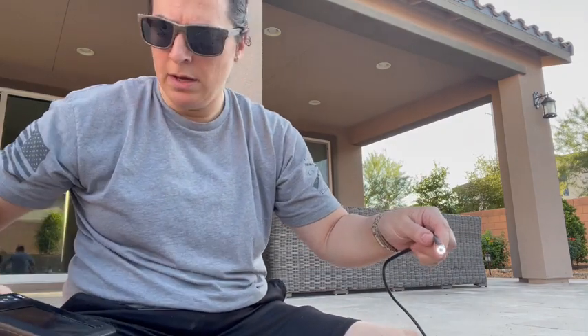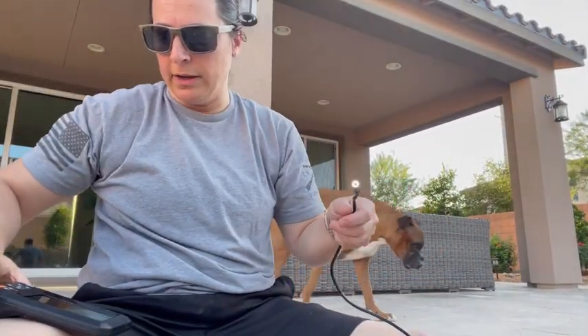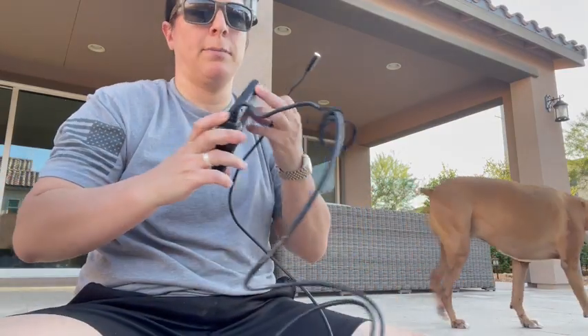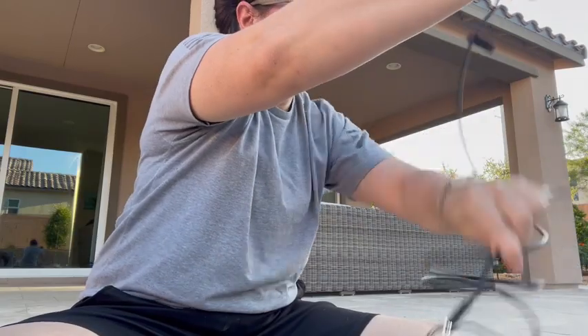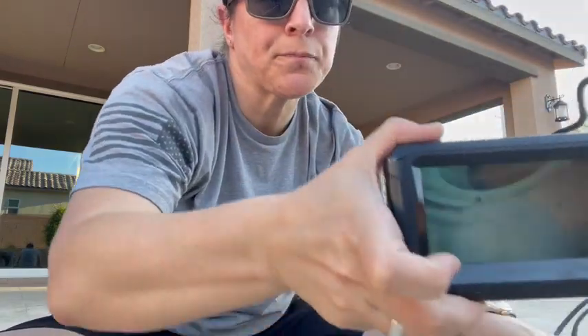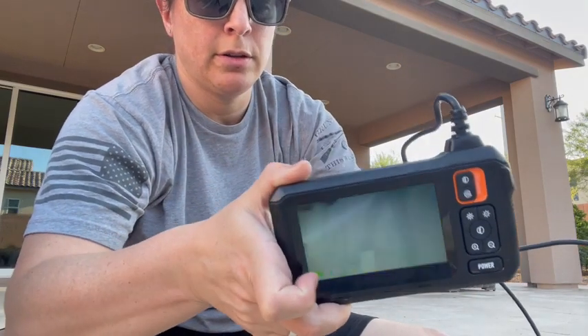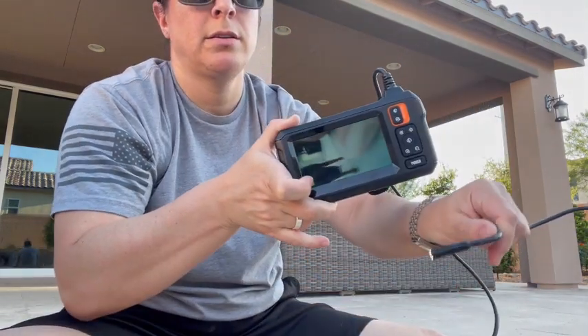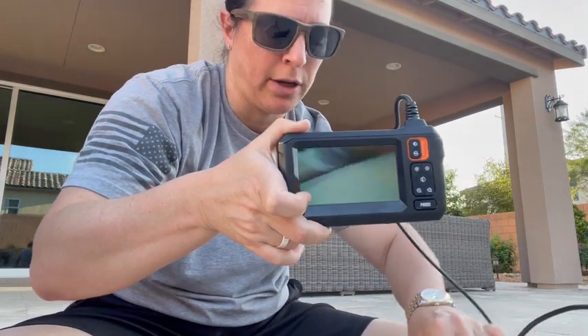But in this case, we're going to be looking down a drain hole today, to see what's going on in there and why it's getting plugged up. So I'm going to show you the camera instead of myself. We are going to go down in there and bend the cord just a little bit so that we can look down the drain.